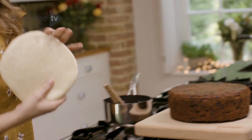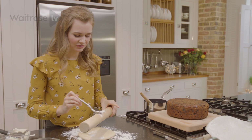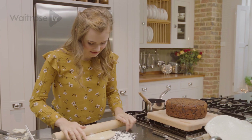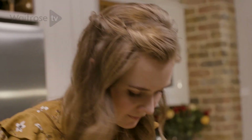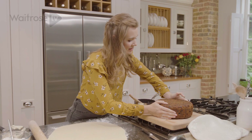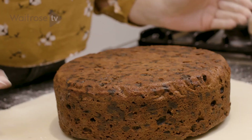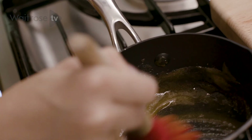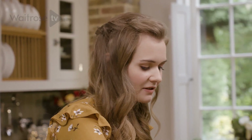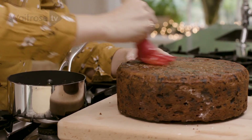Then I'm going to roll out a layer of marzipan. Lightly dust your surface with a bit of icing sugar to stop it from sticking, and put a little bit of icing sugar onto the rolling pin too. Roll out your marzipan until you get a circle which is just larger than the whole cake. You can always check that it's large enough by lifting up your cake and checking that the marzipan will cover all the edges. I've heated up some sieved apricot jam and I'm just going to brush that all over the cake — it's going to be the glue that sticks the marzipan on.